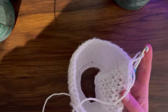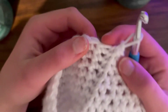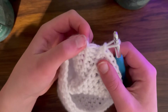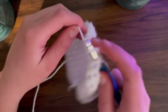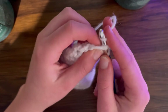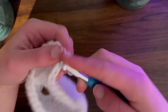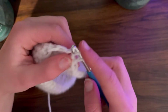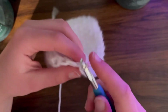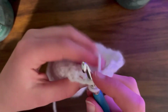Now we're going to do a row of slip stitching. Skip the last one and go into this one - going in here, wrapping yarn around, pulling up the middle V-type thing, then pushing it down. You'll be left with one loop. Keep doing this throughout your whole row until you've gotten back to where you last increased.